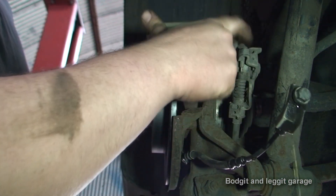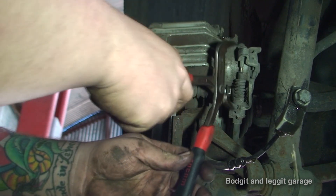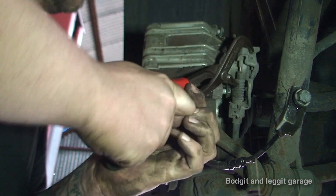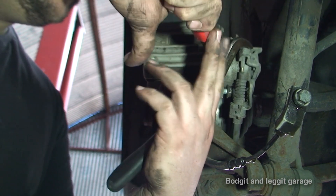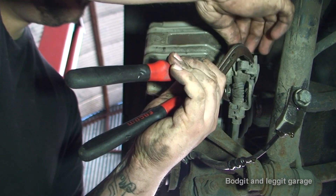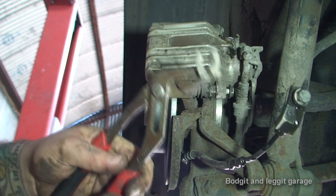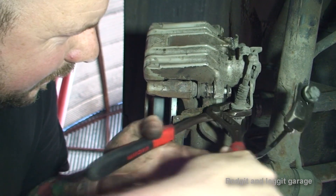Now I need to push this spring back to release the ball in the handbrake. I'm going to use a big pair of pliers — I can wedge it between the nut and the thing itself. Just push the ball back, release it, and then let it spring back — and now that's released. We've got a clip here which we can use the pliers to pull out. Make sure you don't lose that clip. The handbrake cable should then come out of that hole — it could be a little bit stuck but it should come out.